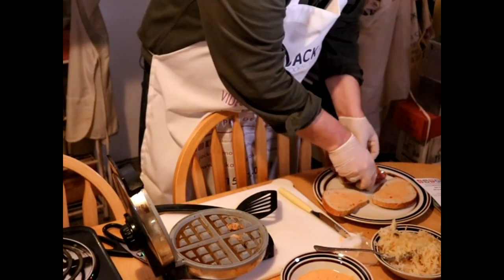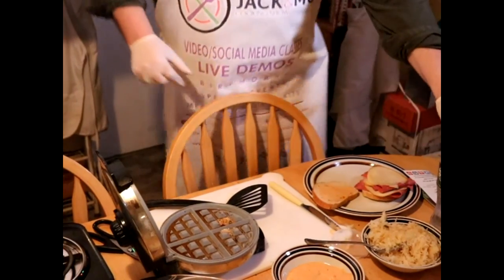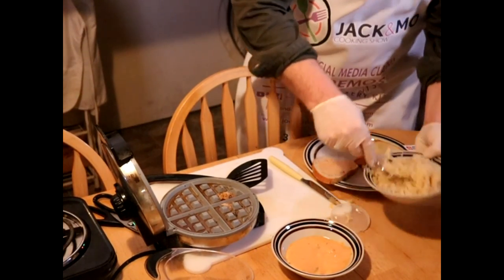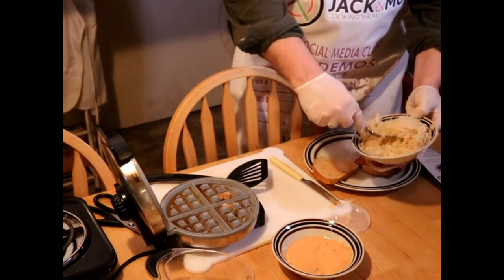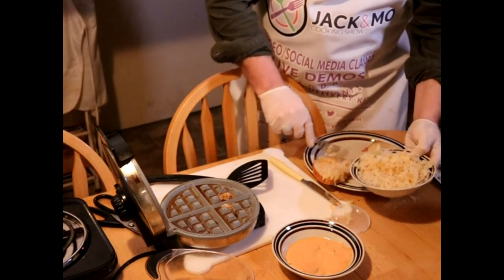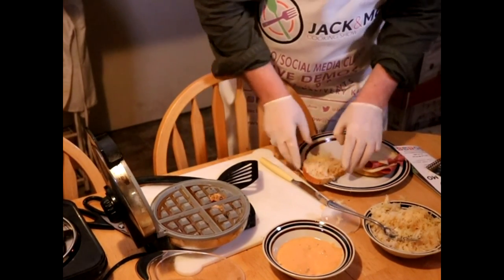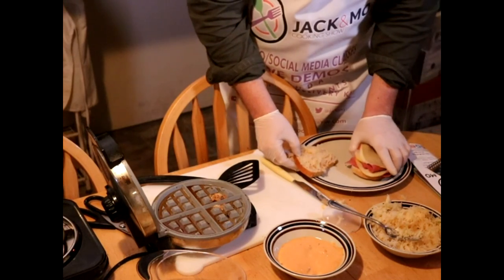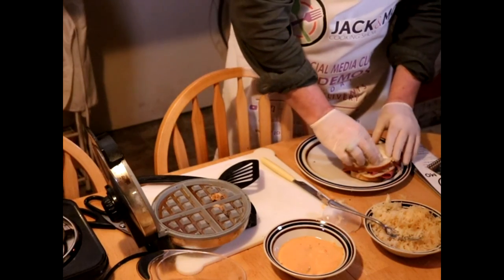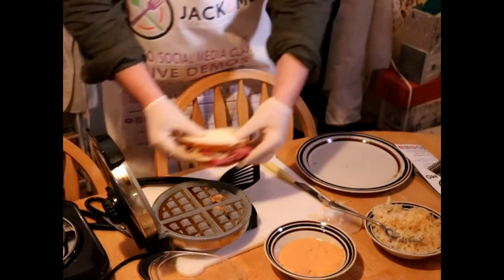Now I'm gonna build my sandwich — it's just rye bread, right from the bakery section of the supermarket. Thousand island dressing right from the market, and sauerkraut. You could make your own sauerkraut, but we're going for fast and easy here. It takes about six weeks — that would be a long show!